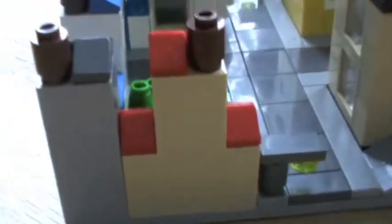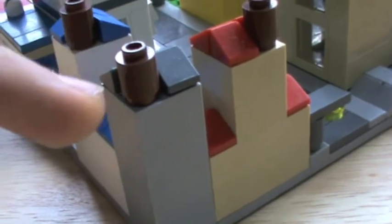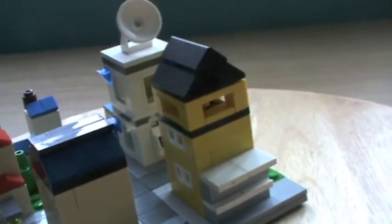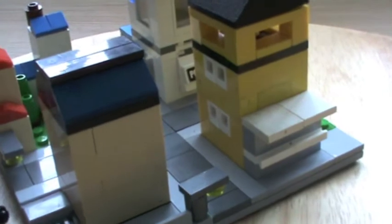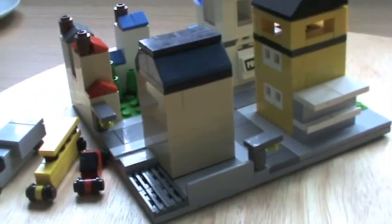These houses here have got a pretty cool colour scheme. I think this one has got the same colour scheme as the family home, and this one the same as the apple tree house, and that just kind of looks like a chimney even though they've got their own chimneys. That is my Lego Cityscape, or Mini Lego City, whatever you want to call it. Thanks very much for watching. See you later, bye!